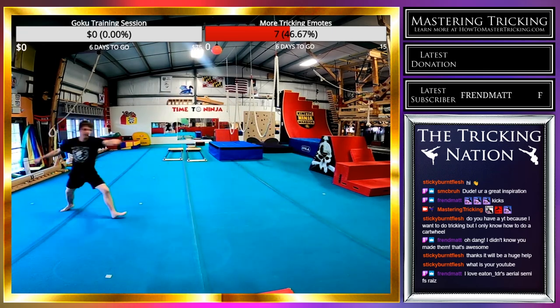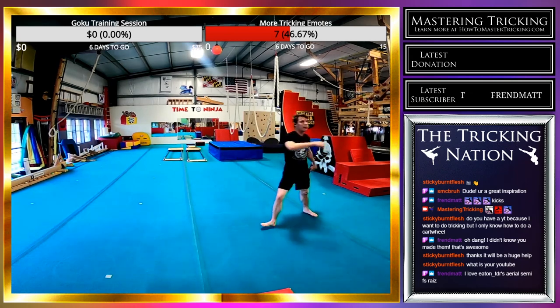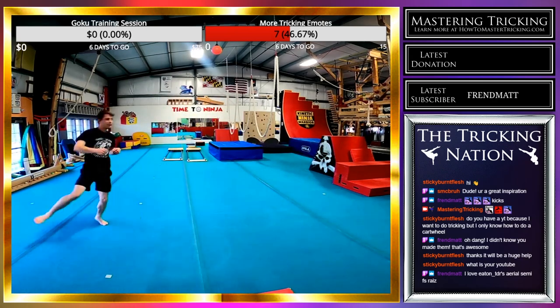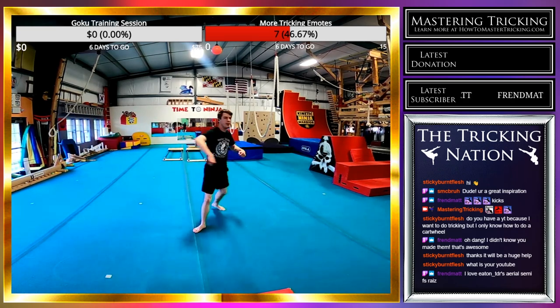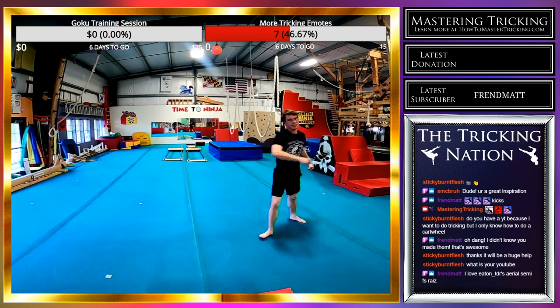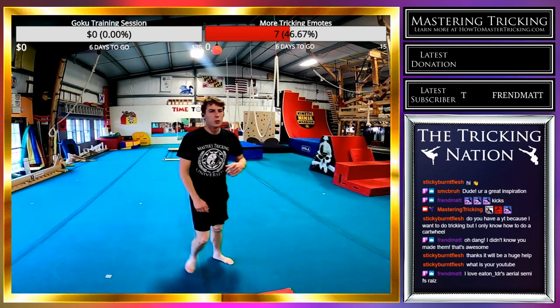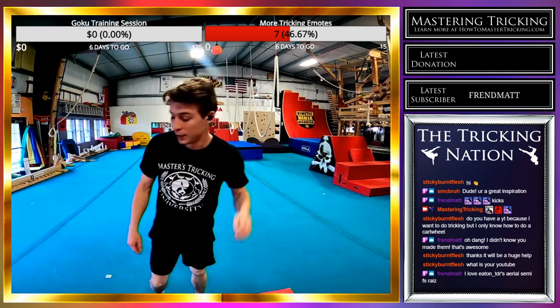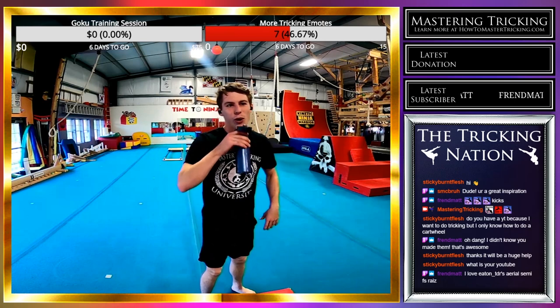My body feels heavy today, which isn't a bad thing — I just haven't had enough recovery. I've had kittens running all over me all night long, which is adorable but not the best for an athlete. Starting to work up a sweat, which is good. Goal is gains — gains is goal.